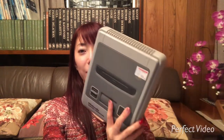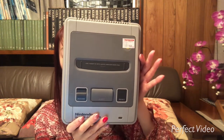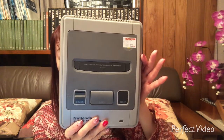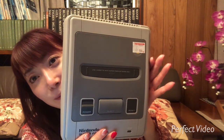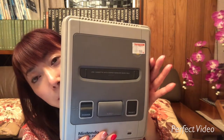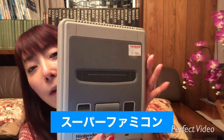Today we will have the beginner's lesson about the Super Famicom. Super Famicom is also known as Super Nintendo, but here in Japan we call it Super Famicom.